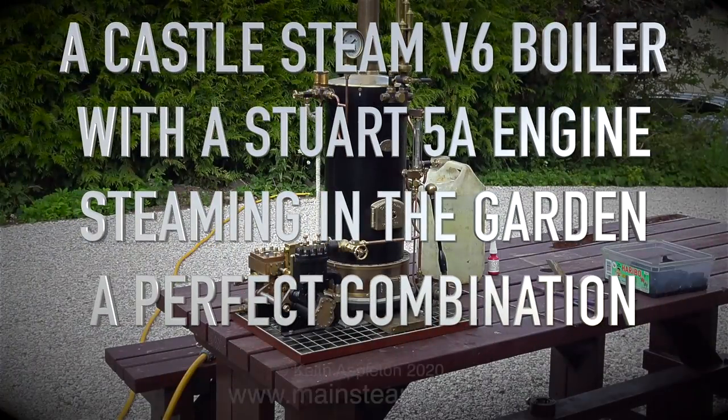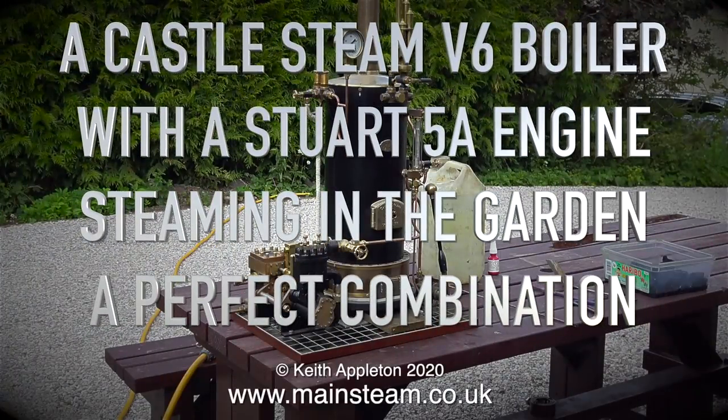A Castle Steam V6 boiler with a Stuart 5A engine, steaming in the garden — a perfect combination.